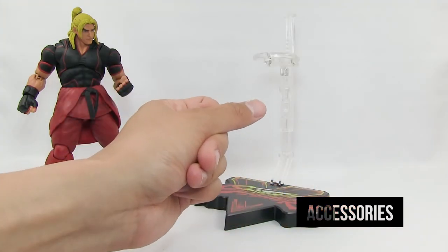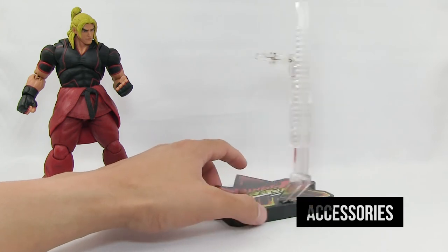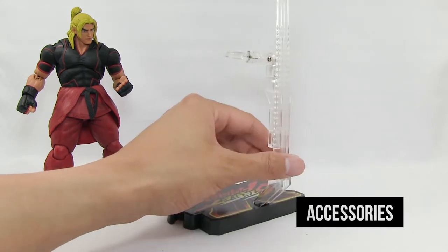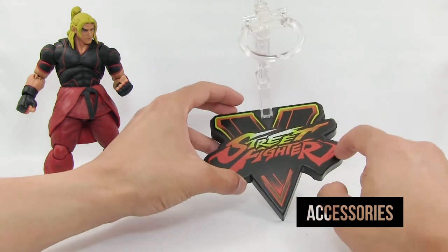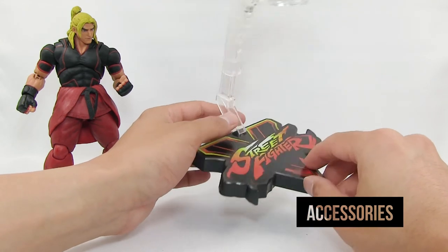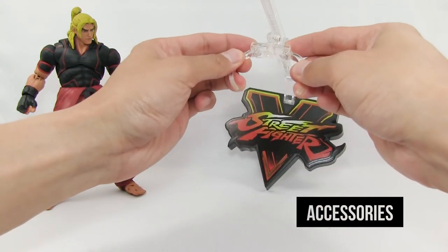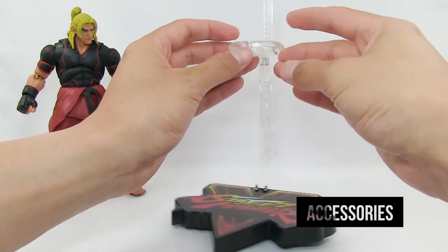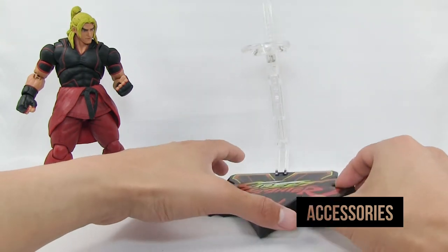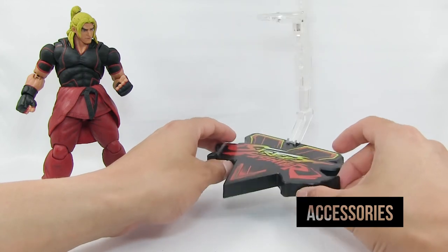Ken comes with the standard Street Fighter V display stand - the same one that comes with Bison and Ryu. It has the Street Fighter V logo which is printed, not painted and not a decal, done really nicely. The stand is spring-loaded with two really strong springs inside, so Ken won't move anywhere when you display him in jumping or flying action poses.